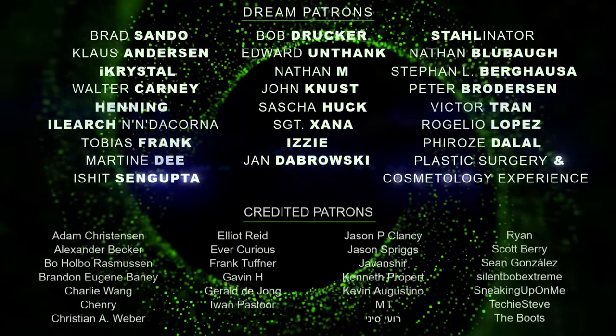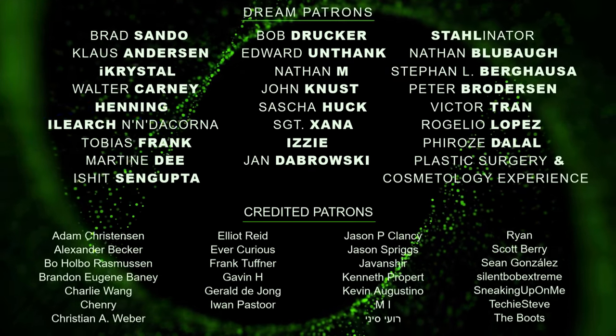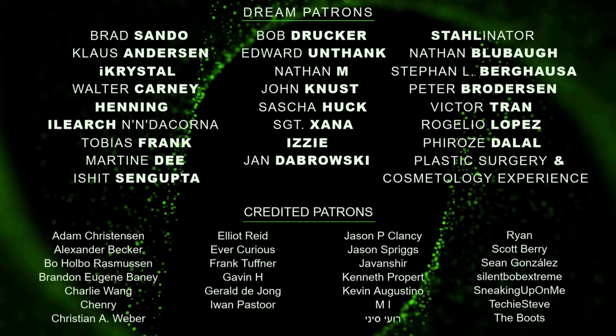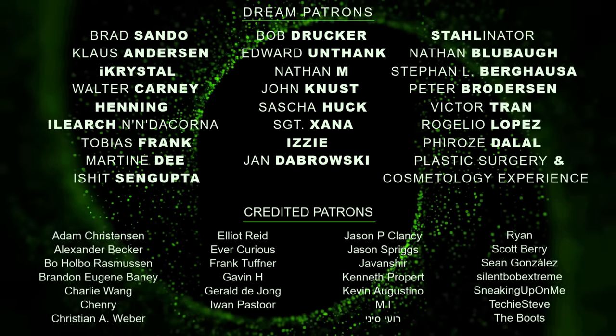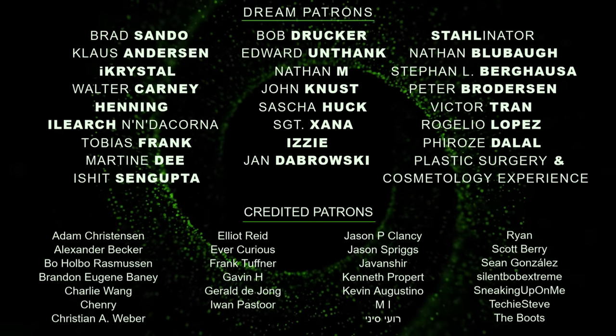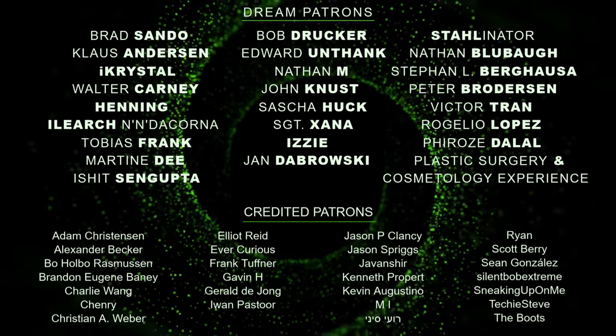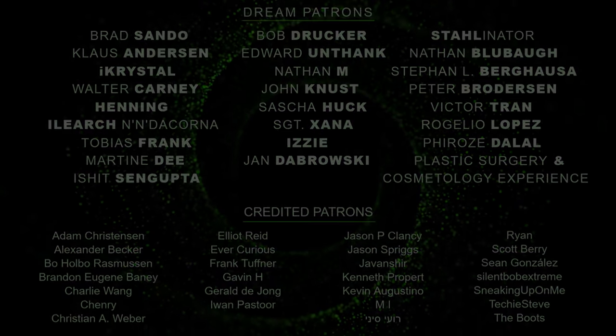A big thanks to all my patrons. With your support I was able to buy the lux meter, sound level meter, and spectrometer, making this video possible. If you want to help me make more videos like this, check out the Patreon link in the description. You will also get full access to my bonus content for just a dollar a month.